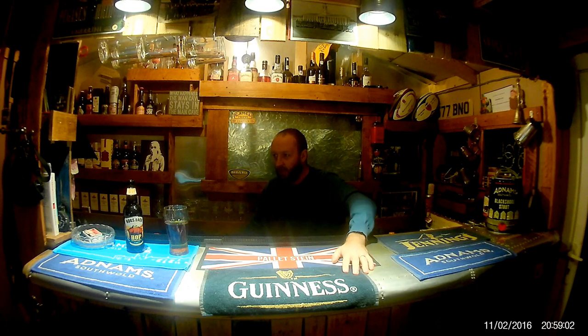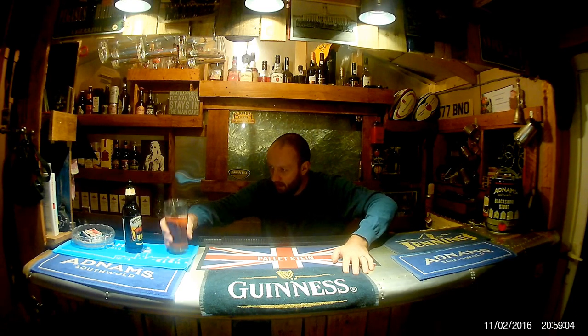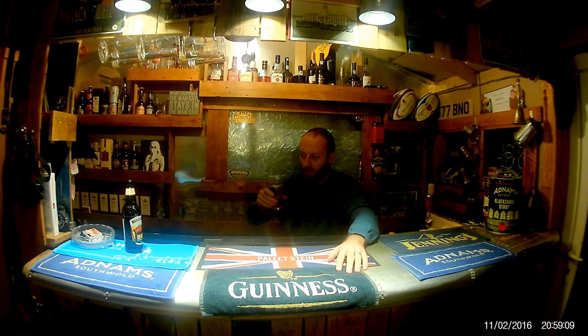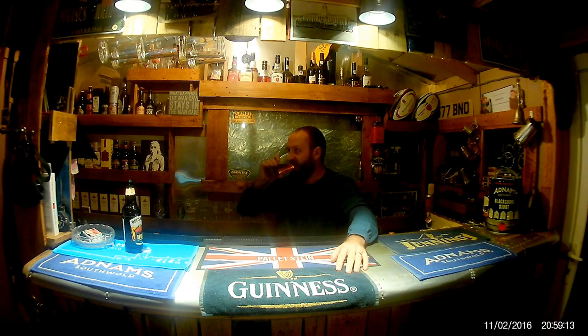Anyway, Hop Garden Gold — very, very nice indeed. If you like medium-light ales, 4.4%, not too strong, very nice. Cheers — see you next time.